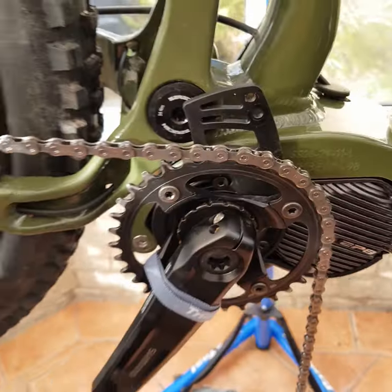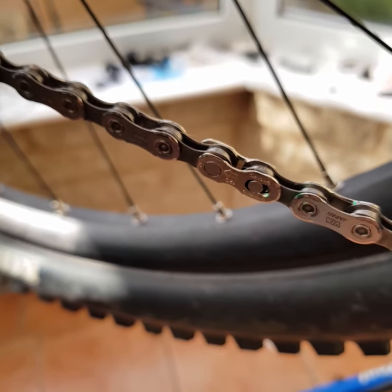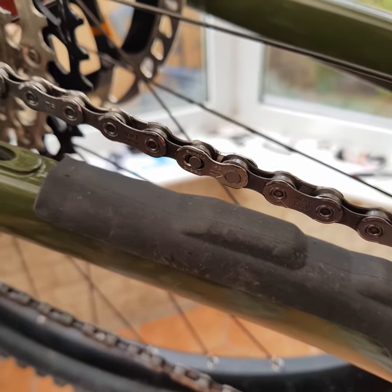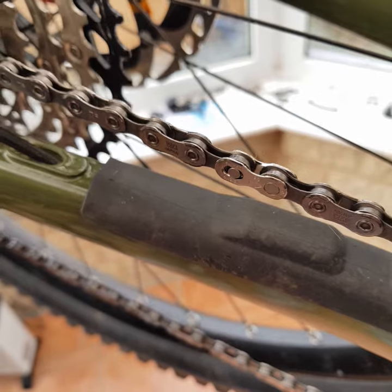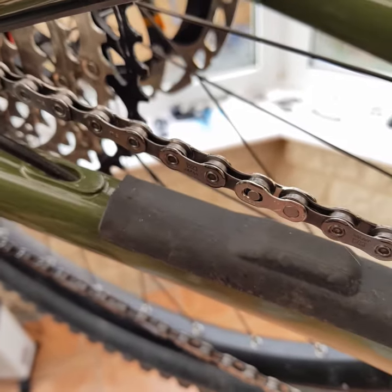On a Shimano chain, the print on the plate needs to face towards you when looking from the drive side. When installing the quick link, make sure the arrow is in the direction of travel. Cycle the quick link gently up to the top, then lock the wheel and hit the pedal — that force will lock the chain link.